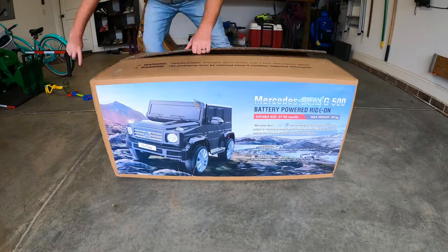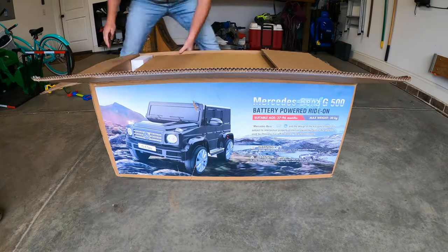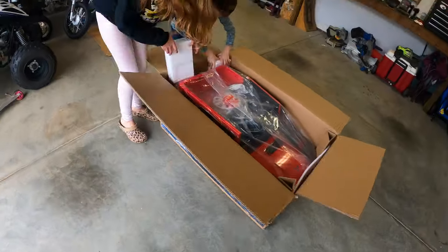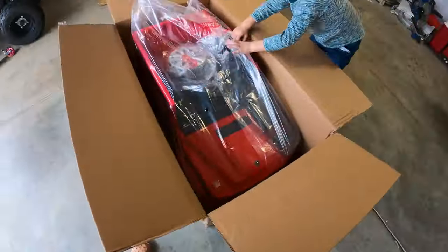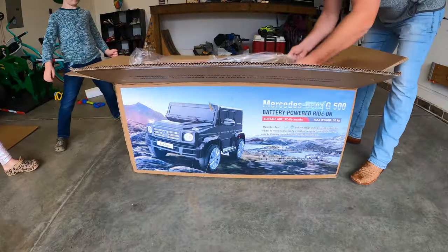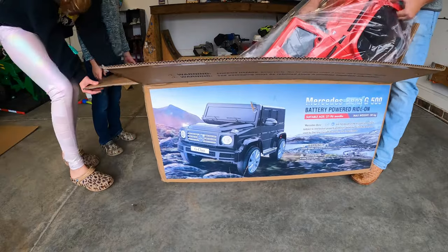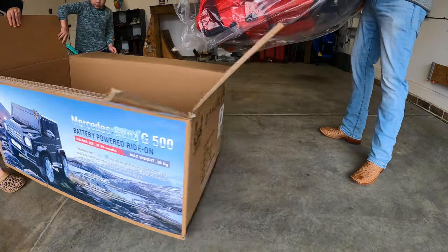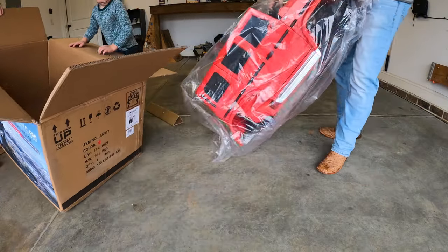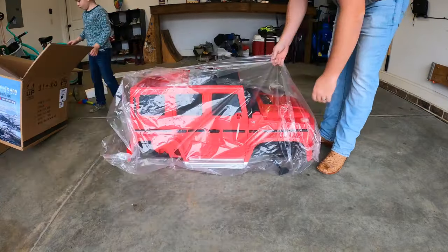Quick and easy is the only real way to describe the unboxing and assembly here. We've owned a lot of powered ride-on toys in the last few years and this was by far the easiest to go together. It came mostly assembled and my kids were able to put it together with minimal help in about 15 minutes. It comes with all the parts and also a fairly rigid plastic tool to get the job done if you don't have any.